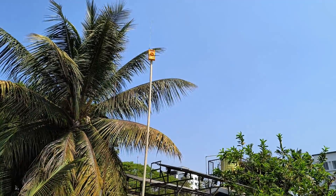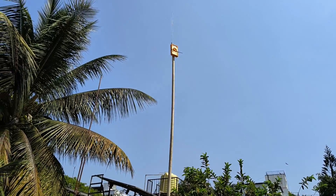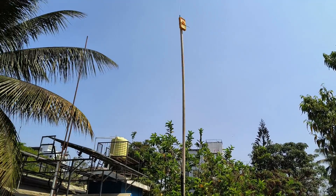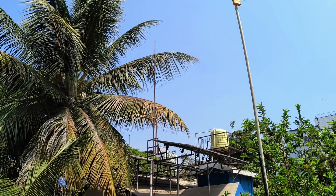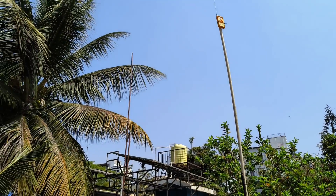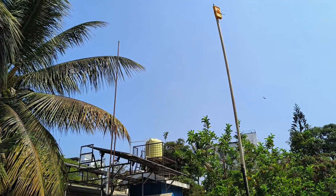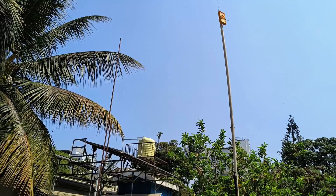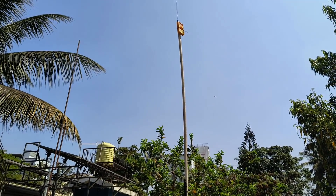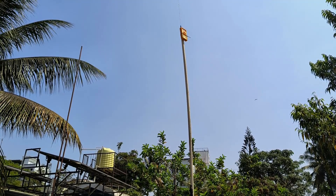So here you saw the use of this relative field strength meter for comparing a ground plane antenna with a J pole antenna. Even though the J pole antenna was not matched as perfectly as the ground plane antenna, it still shows a better relative field strength. Thank you very much for watching. Until next time, this is Victor Uniform 3, Foxtrot Mike Lima — cheers.